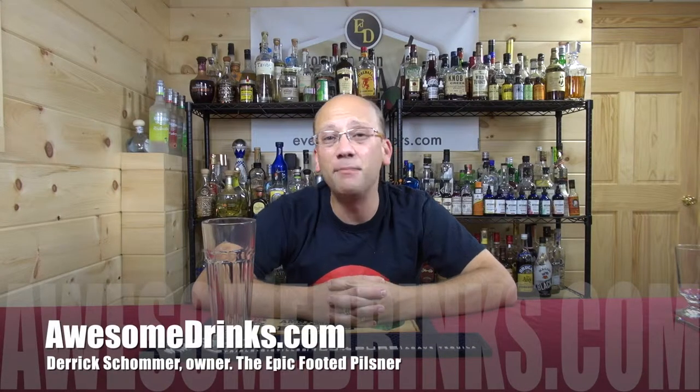Welcome to AwesomeDrinks.com. I am the owner, Derek Shomer, and today I want to show you the Epic Footed Pilsner. There he is, and all 17 ounces of fun.